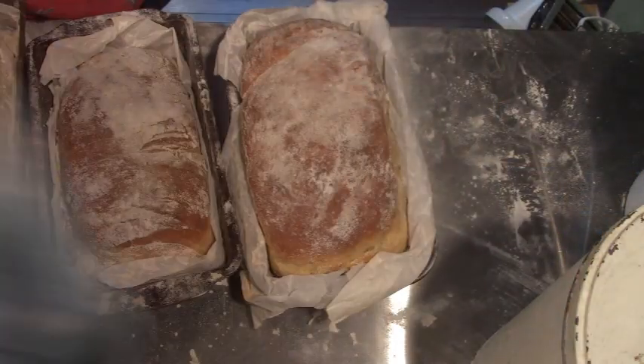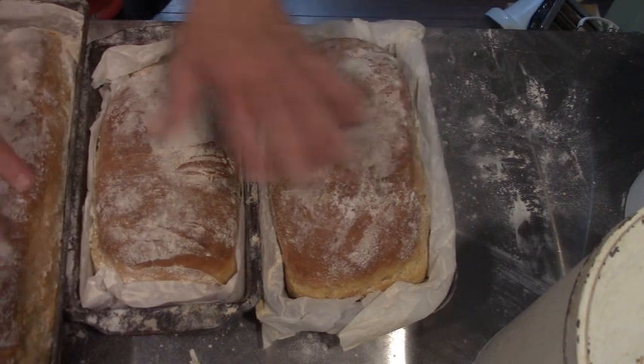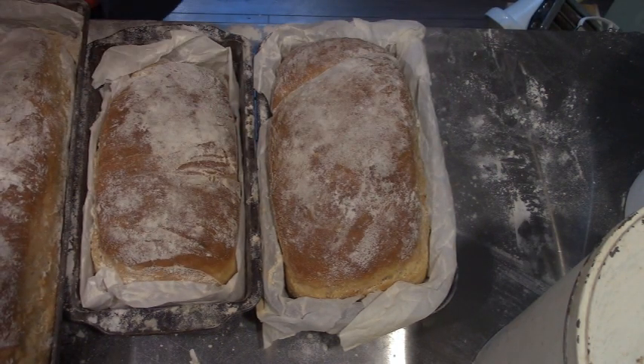Here's our bread out of the oven — isn't that beautiful? Look at that. As soon as it comes out of the oven, you put a cover over it. It makes it nice and soft.